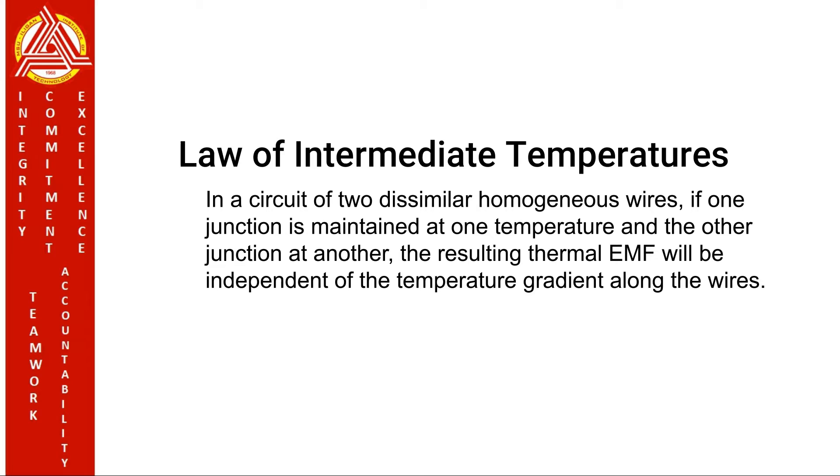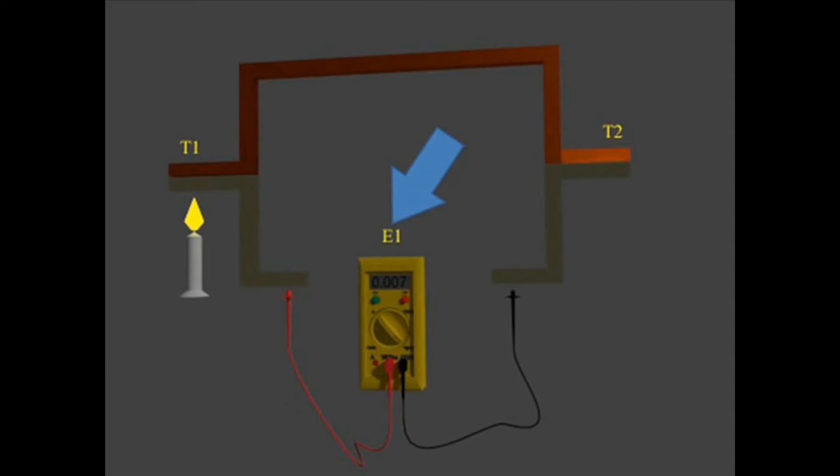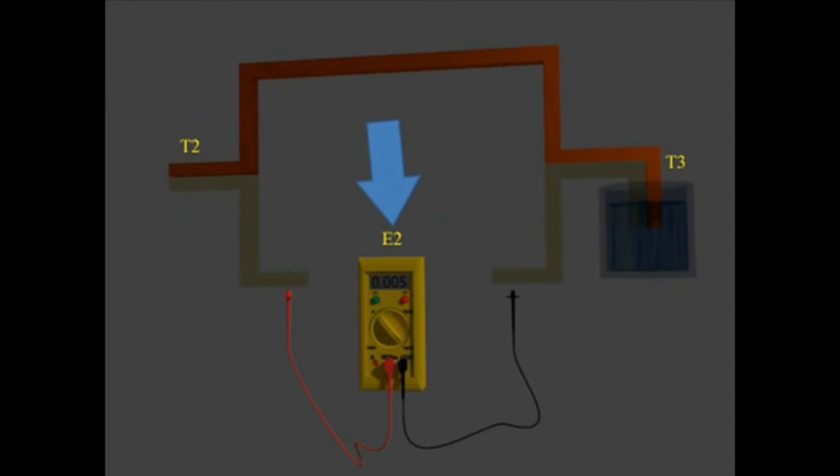Law of intermediate temperatures. In a circuit of two dissimilar homogeneous wires, if one junction is maintained at one temperature and the other junction at another, the resulting thermal electromotive force will be independent of the temperature gradient along the wires. E1 is the voltage generated by junction temperatures T1 and T2. E2 is the voltage generated by junction temperatures T2 and T3. E3 is the voltage generated by junction temperatures T1 and T3. Therefore, E1 plus E2 equals E3.